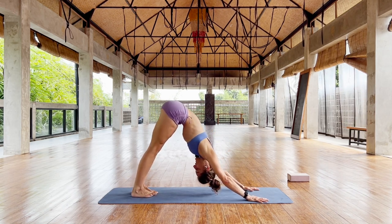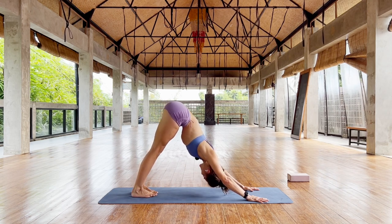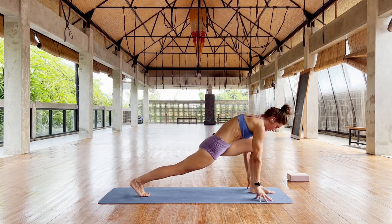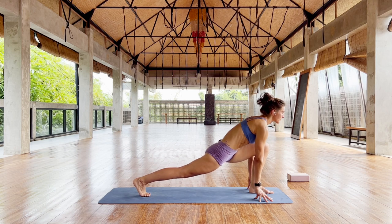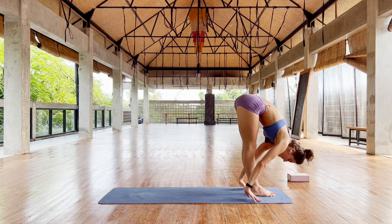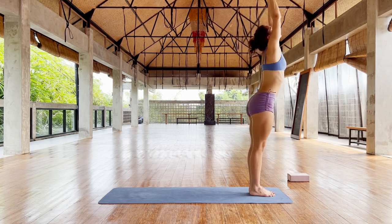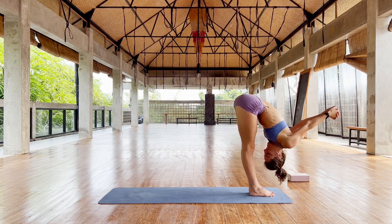Shorten the stance if you need to. Hip bones up. Relax the neck. Left foot forward, lock the right leg. Right foot forward, lift, exhale, inhale, stretch up. Exhale, come forward. Interlace your fingers, stretch your shoulders. So how are you doing?